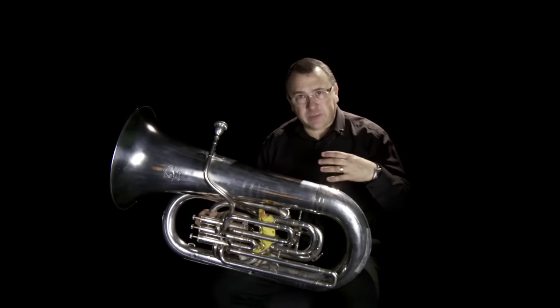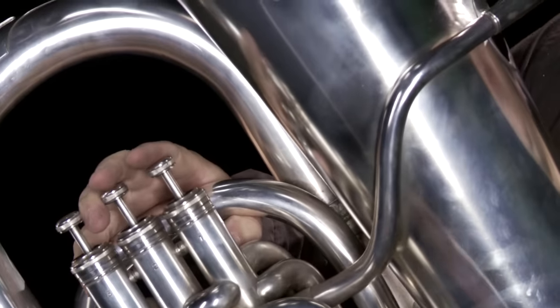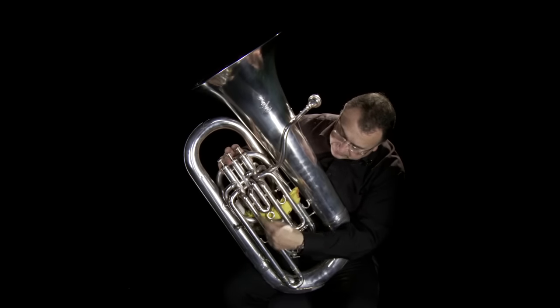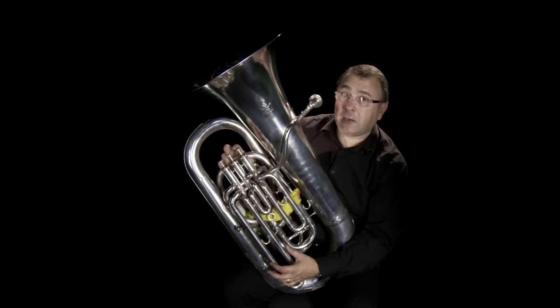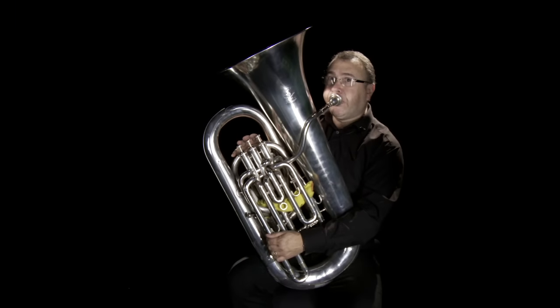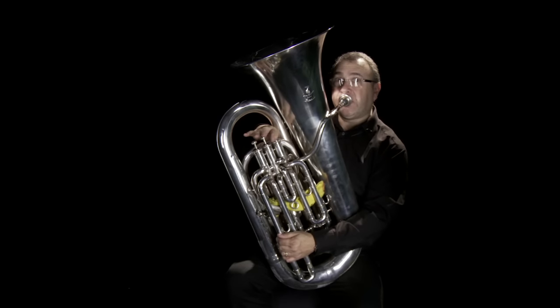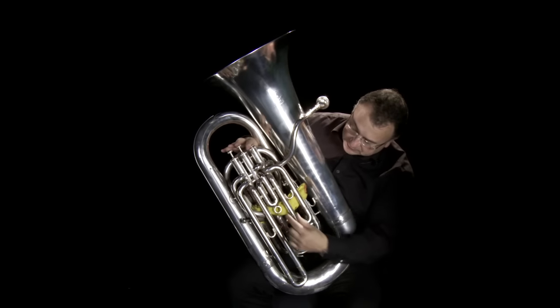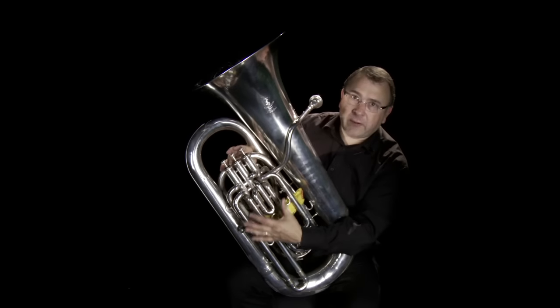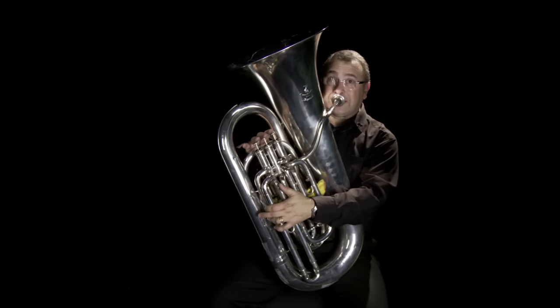To get more notes and fill the gaps in, I have four valves on this tuba — some of my tubas have five and some have six. One valve is down here and three are on top. What they do is introduce extra lengths of tubing, making the tube slightly longer. The second valve drops the pitch a semitone; the next valve adds a tube twice as long. Each valve adds a bit more tubing, and by combining them I can fill in the whole chromatic scale.